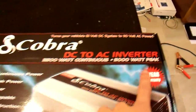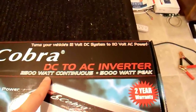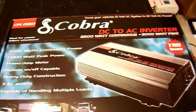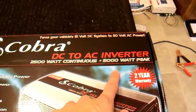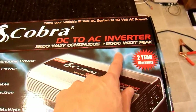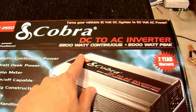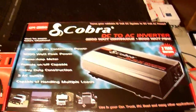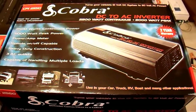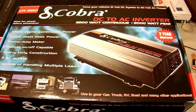You'll notice on this box it says 5000 watts peak, 2500 continuous. But because this is an inexpensive consumer-grade inverter, I can pretty much guarantee that 5000-watt peak is there just for advertising, and it is actually incapable of doing much of anything over 2500 watts. I'll be demonstrating that, but that is pretty typical of consumer-grade inverters — and that's not to say anything bad about the Cobra brand itself.